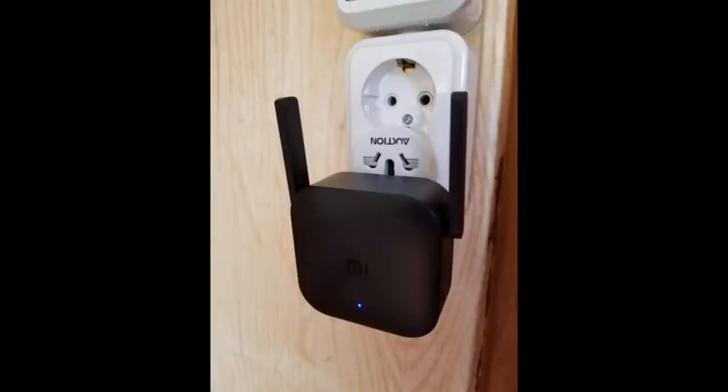Fast delivery. Instantly sets up via Mi Home. I took it for the dacha. The only con is that the socket barely holds it. Although the adapter is good to use — small but so cool. Connected quickly through the Mi Home app. Everything works.